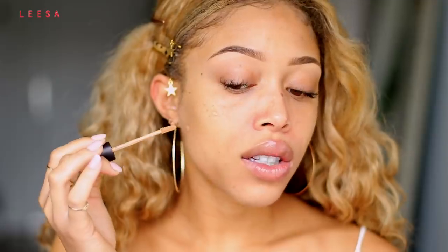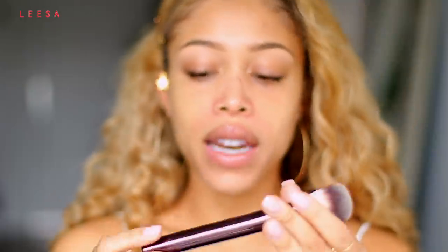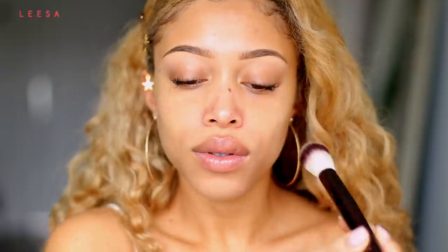Before we get into the foundation, I want to conceal some of the larger breakouts and spots that I have, so that I have a more even skin and don't have to apply as much foundation to cover up these spots. I'm adding a little bit of the Laura Mercier Flawless Fusion Ultra Longwear Concealer in shade 3W, and then I'm going to take the Hourglass No. 2 brush and just tap that in very, very lightly and give that a moment to set and adhere to the skin.